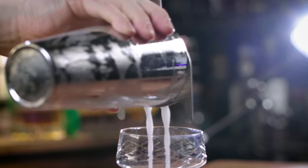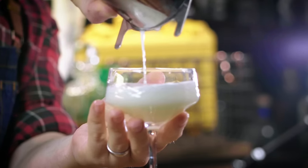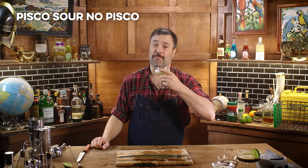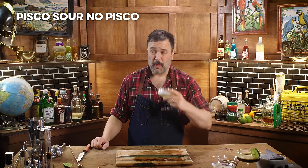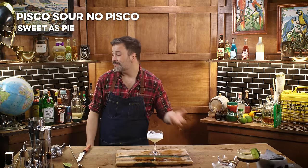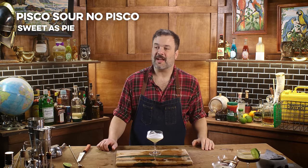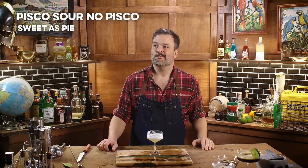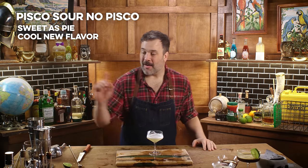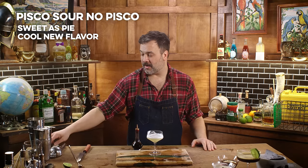Strain whatever the hell this is into our glass. The pisco sour — no pisco. Hold the pisco. It's just going to be boring. It's just too sweet. I don't know what to say about it — it's boring. It tastes like lemonade frothy Sprite, if you're being generous.